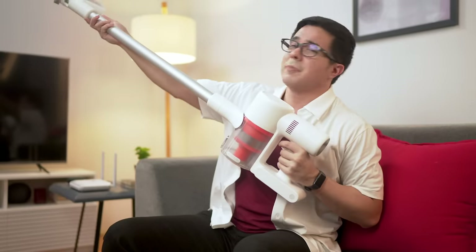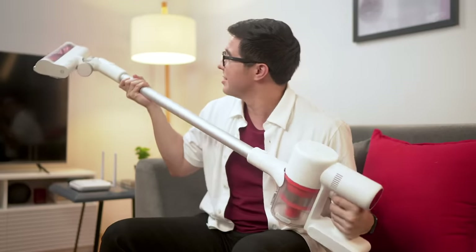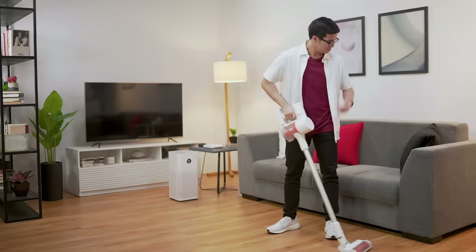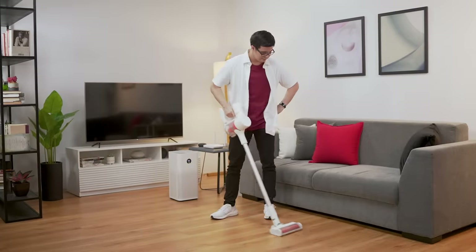I highly recommend getting a wireless vacuum like this Xiaomi Mi Vacuum Cleaner G10. Going wireless lets you clean up harder to reach places, and if you have large rooms in your house, you won't need an extension cord to vacuum areas that aren't near any walls. Going wireless also means nothing gets in the way of those sweet lunges.